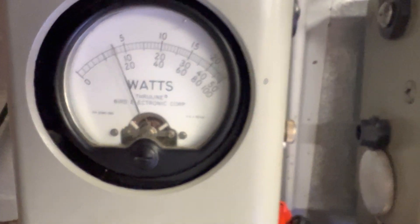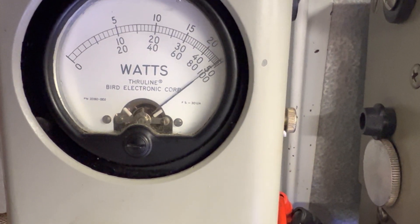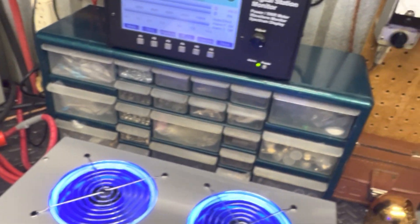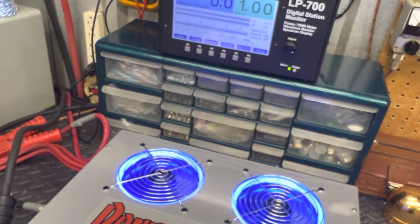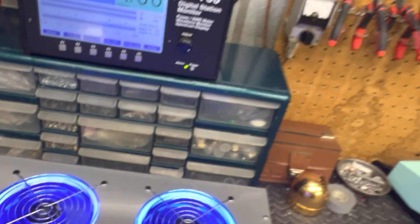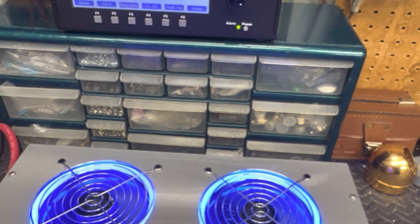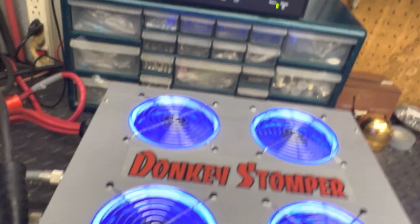Transmitting worldwide at show-out levels. That'd be about 700 - about two ones.